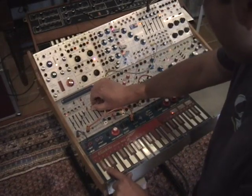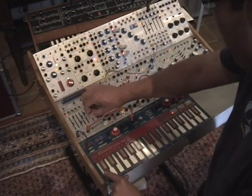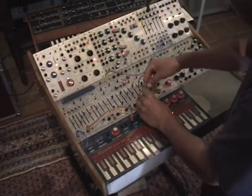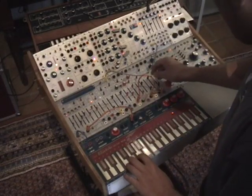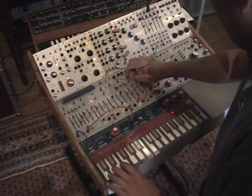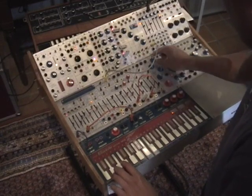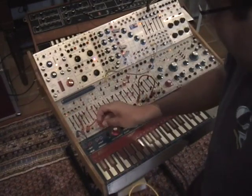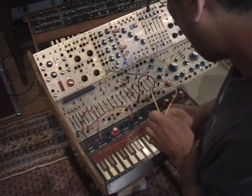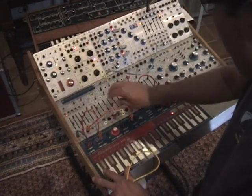So now I can shape this a little bit. This keyboard is pressure sensitive, and I can have it modulate things like an LFO to add vibrato.